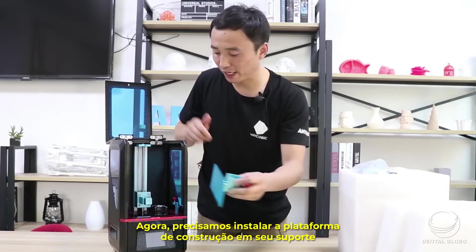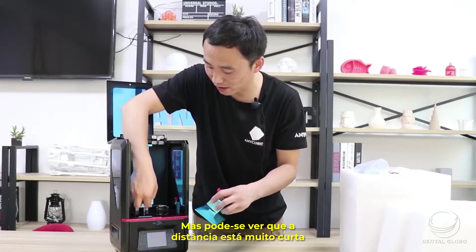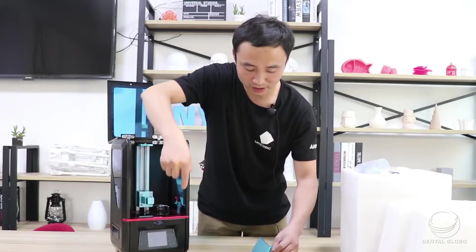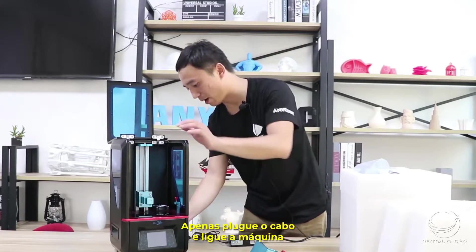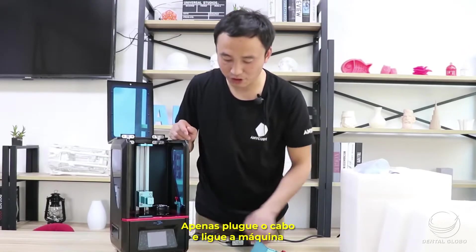Now we should install the build plate onto the build plate holder. But the distance is too small, so we should raise the Z-axis a little bit using the touch screen. Now we should power on the printer — just plug the power in and turn the machine on.